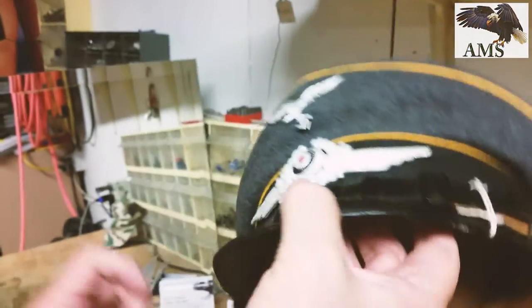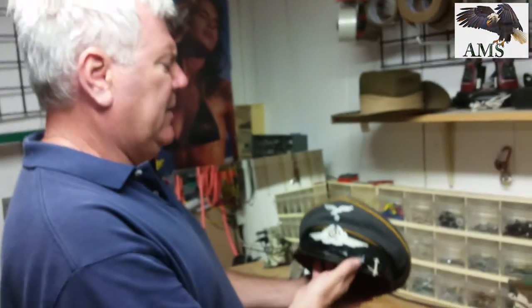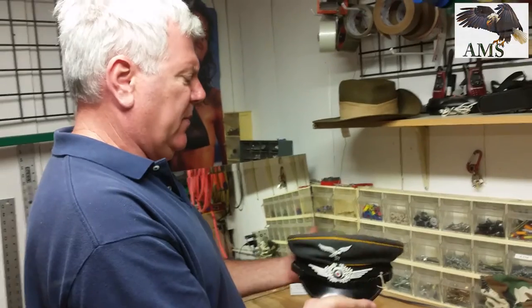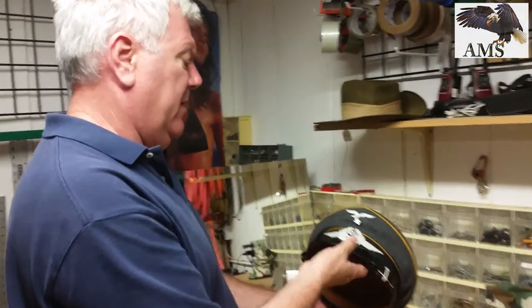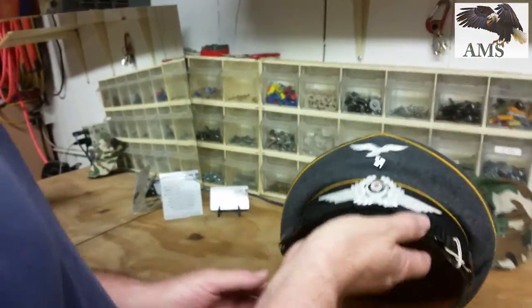Collector grade, amazing find. We will offer reproductions like this at our site, and occasionally we will come across something like this to sell as authentic pieces also. This is definitely collector grade — these are very hard to find in overall nearly perfect condition.